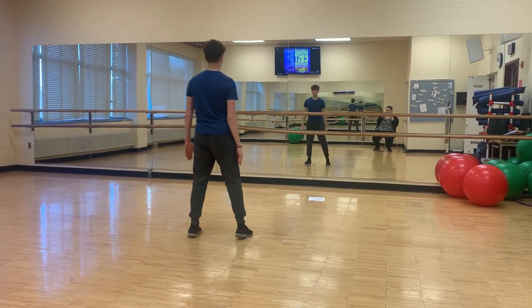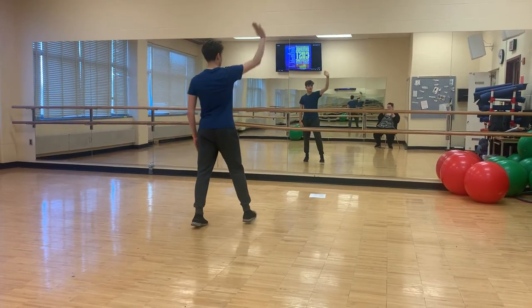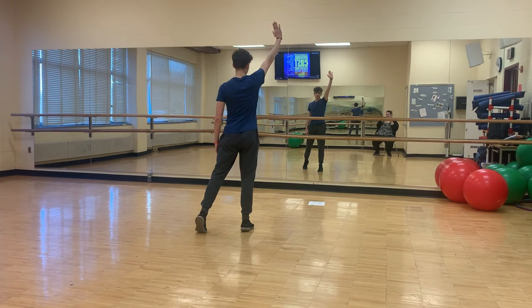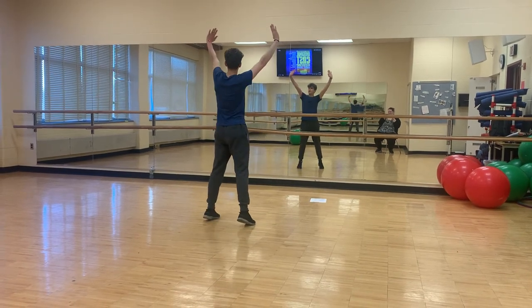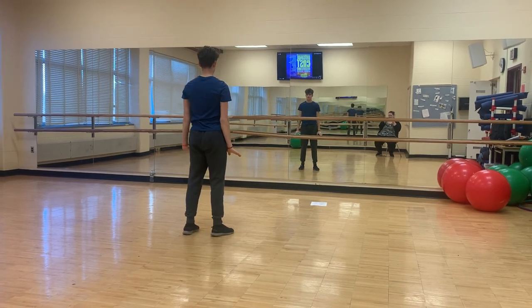Then you're going to do a step, touch, step, watch, reach your right arm through the sky, and put your right foot on the ground, put your left foot on the ground, and left arm up, right foot, right arm, left foot, left arm.